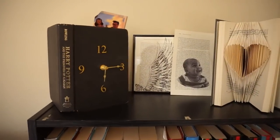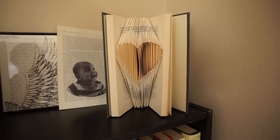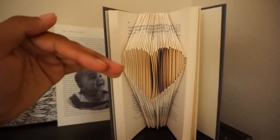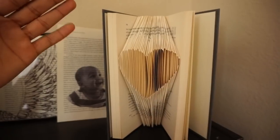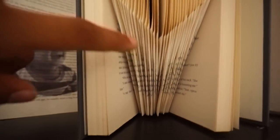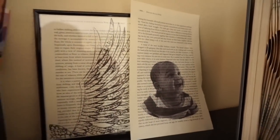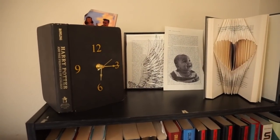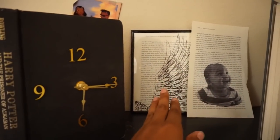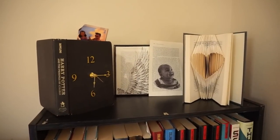This is the final product of all three crafts. The clock is still going strong — with the wrong time, but that's okay. The heart looks pretty cute. I wasn't being exact with my folding — the website said to fold to a 90-degree angle and I wasn't paying attention to that, which is why it's uneven at the bottom. The framed photo looks super cute — I'm probably biased because it's my nephew. Let me know if you're going to try anything, or if there's some other crazy book craft you've heard of. Overall pretty happy with how these came out, and I'll see you in another video!